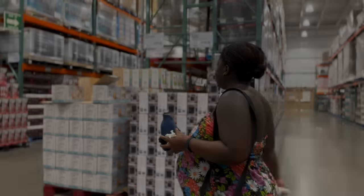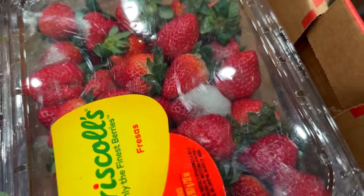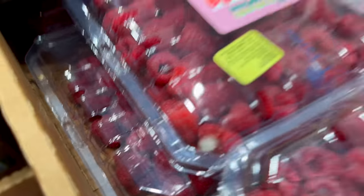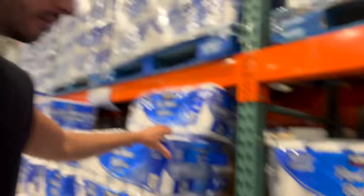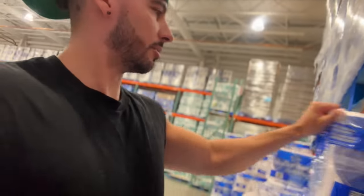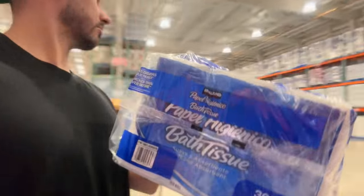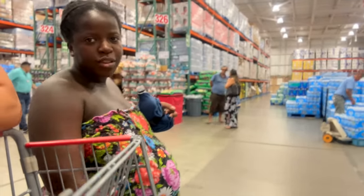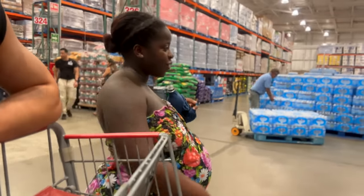Okay, it's a little busy at Costco. These toilet papers are the best ones — they come in big packets like this. Okay mama, what else do we need? Paper towels and newborn diapers. The cart is getting heavy — is your back okay?